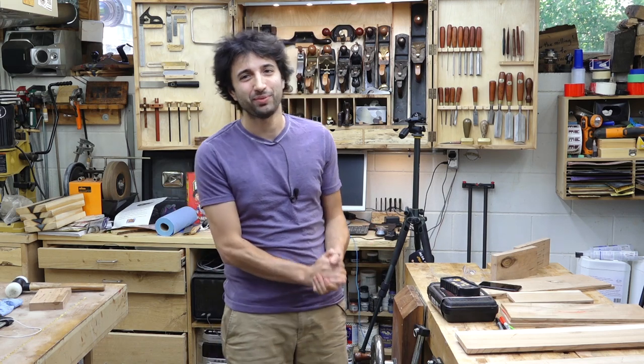Hey everyone, my name is Matt. Welcome to my shop. Today is July 11th and it's my weekly shop update. I hope you're having a great week — I'm having a great week, so I hope you are as well.